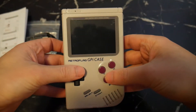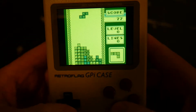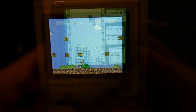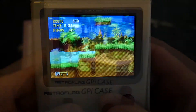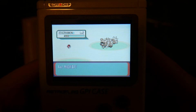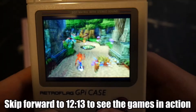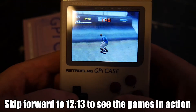G'day, I'm Sean Evans and this is a GPI case from RetroFlag. The GPI case is a Gameboy styled shell that you can put a Raspberry Pi into and it will emulate many old systems and games. It's not a switch-on-and-play system by any means, it will require some assembly before it's up and running. In this video I'll be reviewing and showing you how to set up a brand new GPI case straight out of the box. Let's jump in, shall we?